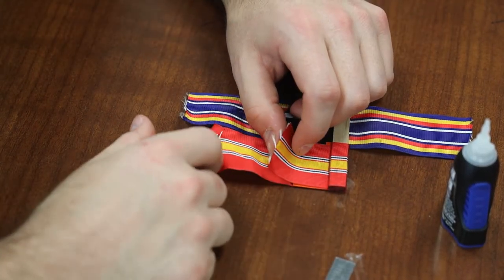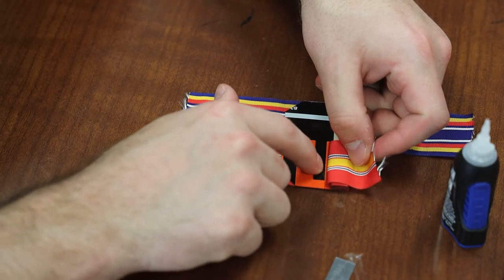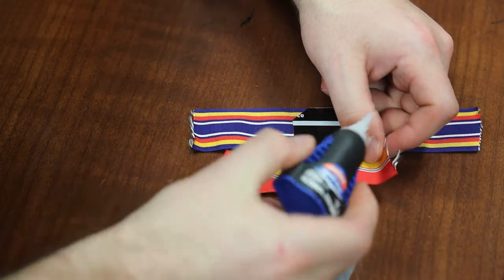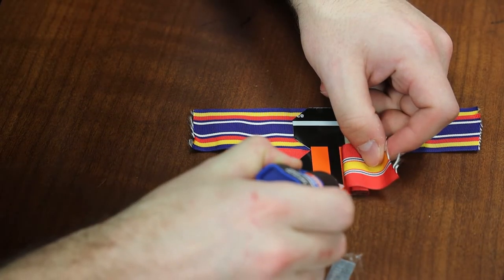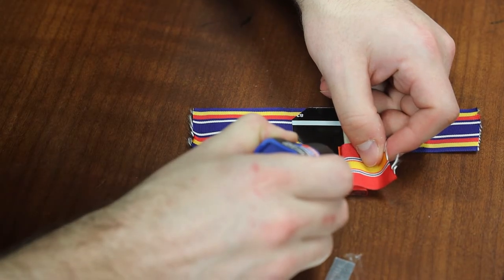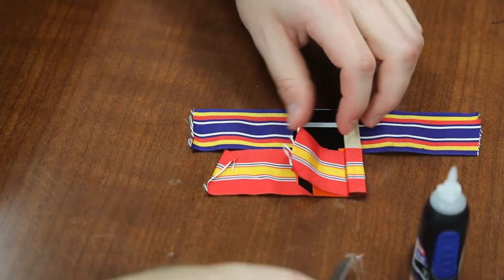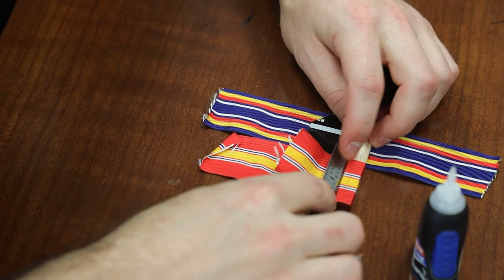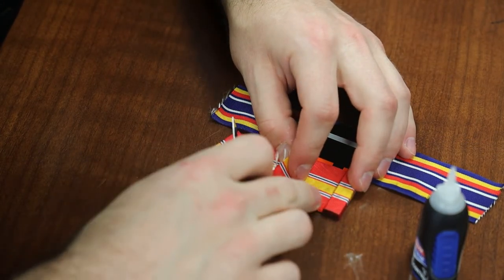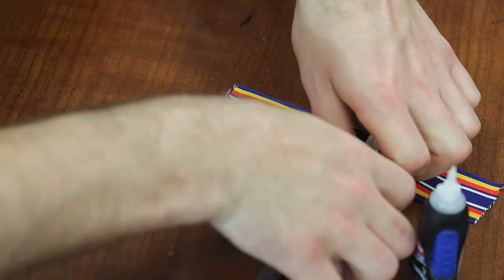Now I have the corner glued. I want to glue one, two, three little dots. It's not a lot — just a little bit. Check your ribbon, make sure you line it up as best you can. Place your micrometer and apply pressure. Don't skip any of these glue points — they help keep the structural integrity of the metals rack held together.